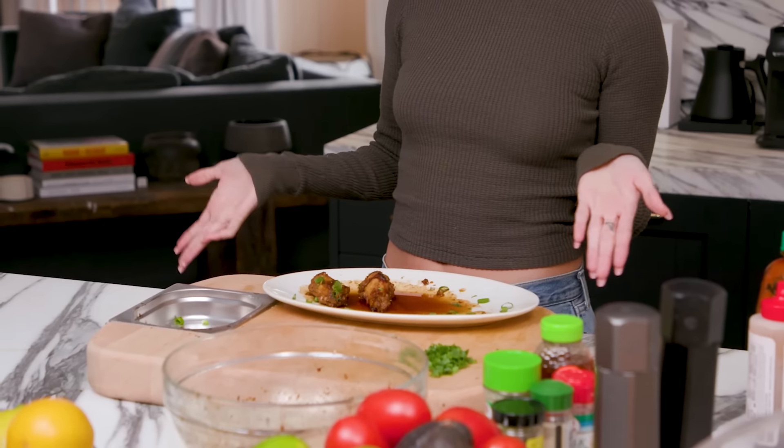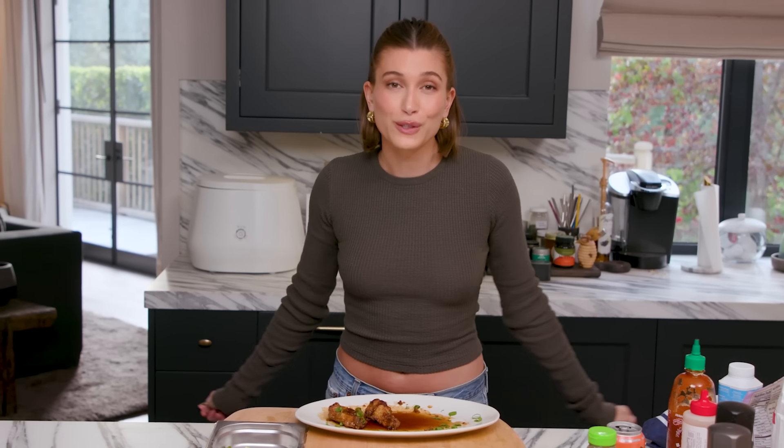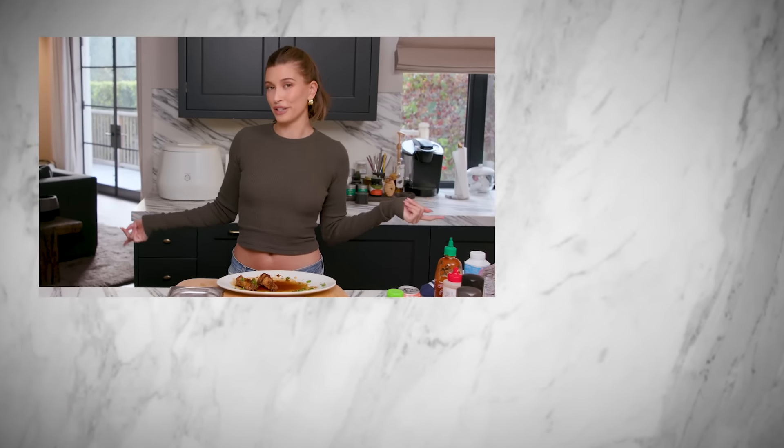I think everybody's reaction spoke for itself, clearly. This is definitely the best thing I have made yet on the show, but that doesn't mean I'm not eager to top it, so we shall see. I had a lot of fun today and I want to know what other recipes you want to see — what should I try? Thank you for watching this episode of What's in My Kitchen presented by Hexclad, and I will see you next time. Don't forget to like, subscribe, and ring the notification bell.